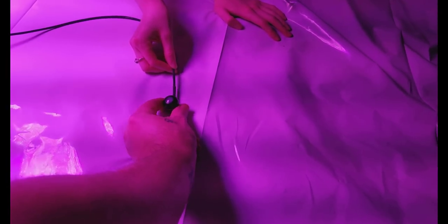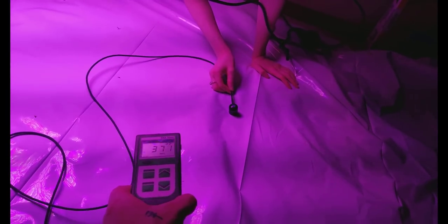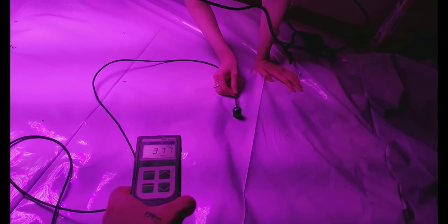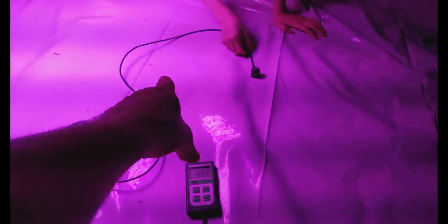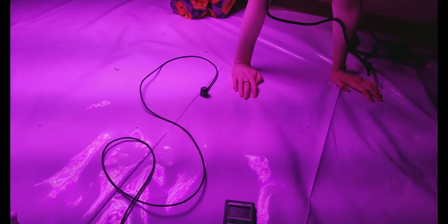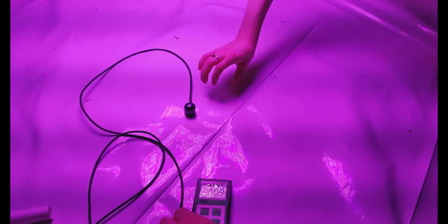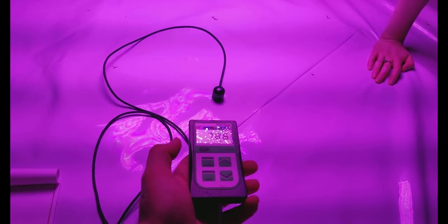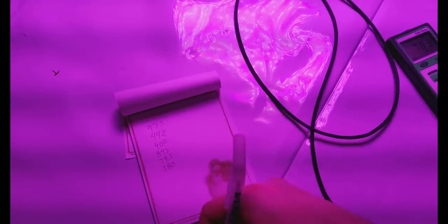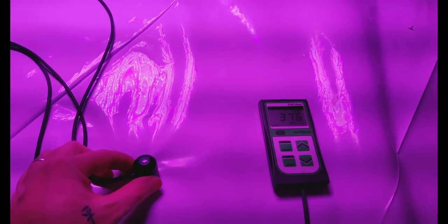Black Dog spectrum just doesn't give you big buds — it gives you nice frosty dense nugs but they're not going to be big, even with strains that are supposed to have big fat nugs. I've seen a lot of grows with this light and the buds are just eh — not soda-can size like I get with my lights. Here you go showing all the numbers so you can see them and add them up yourself.